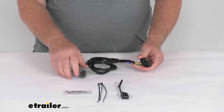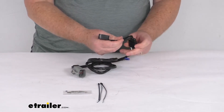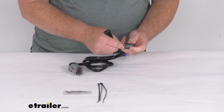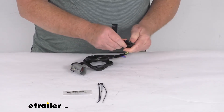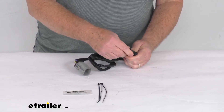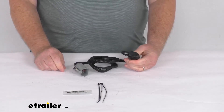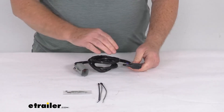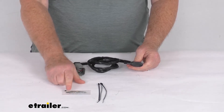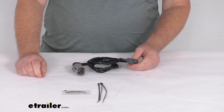It comes with everything shown here, including the four-way cover for the four-way connector. You can attach this and leave it on there if you prefer. When you're not plugged into a trailer, just put the cover on to protect the terminals from any damage or from the elements. It also comes with some cable ties to take up any slack in the wiring, and a packet of terminal grease that you can put on all your electrical connections when you hook this up.